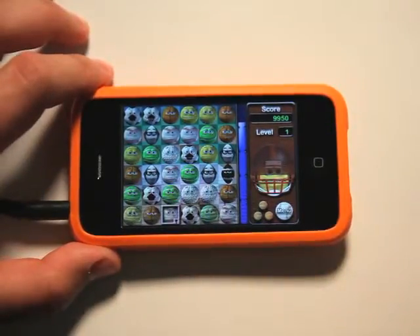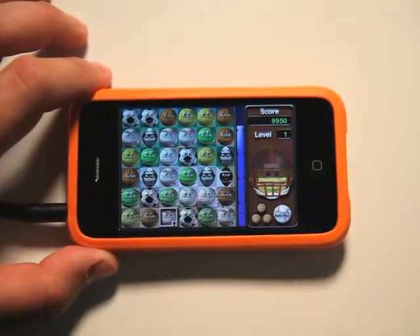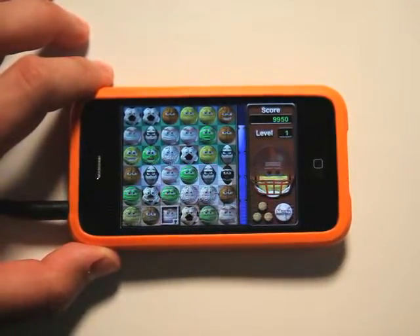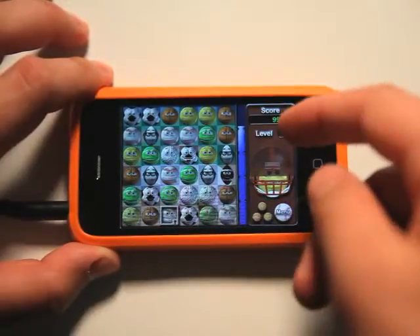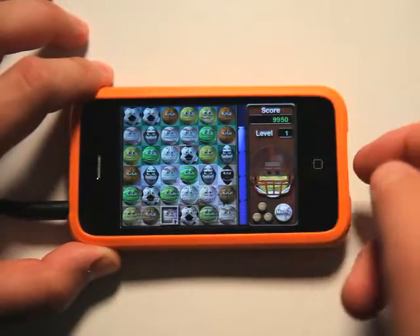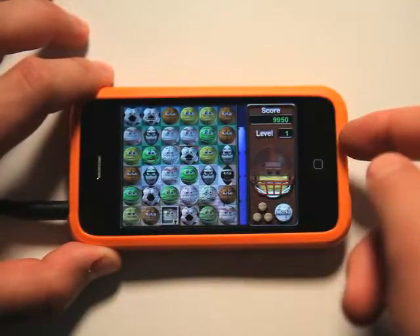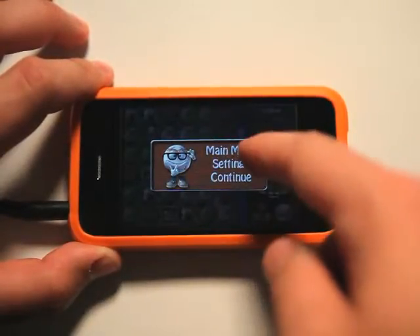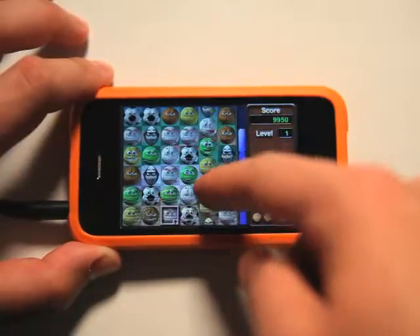You can create combos and get extra points for busting through those things. Different things will happen to the balls and you'll get more points by the way that they work. The points that you'll collect will multiply. You have your timer you're racing against here. Different levels — we've got our main menu we could always go to, or just continue back to the game.